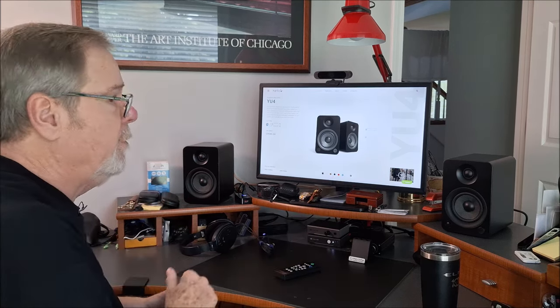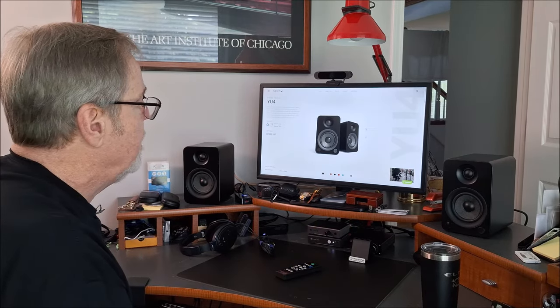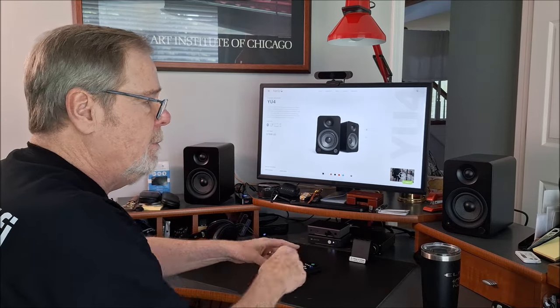Normally I have a different pair of speakers there, and I'm actually going to do a video on what my normal desktop rig is. But I'm going to go ahead and take these, disconnect and reset, and then I'll show you the back and some of the features of the units themselves.